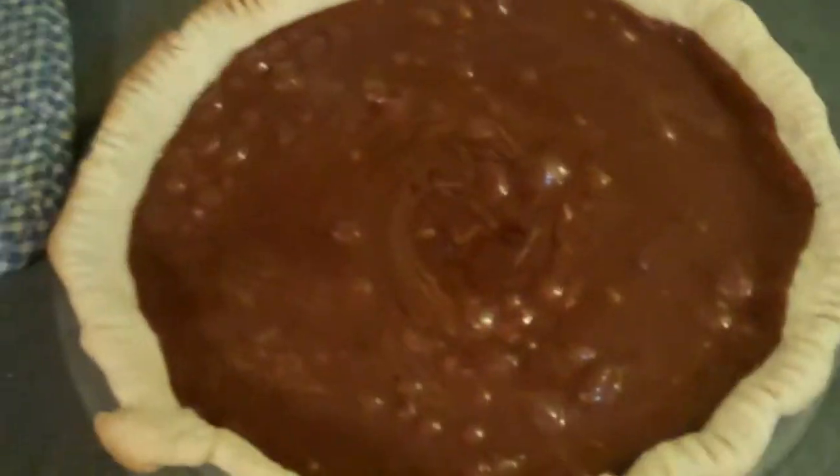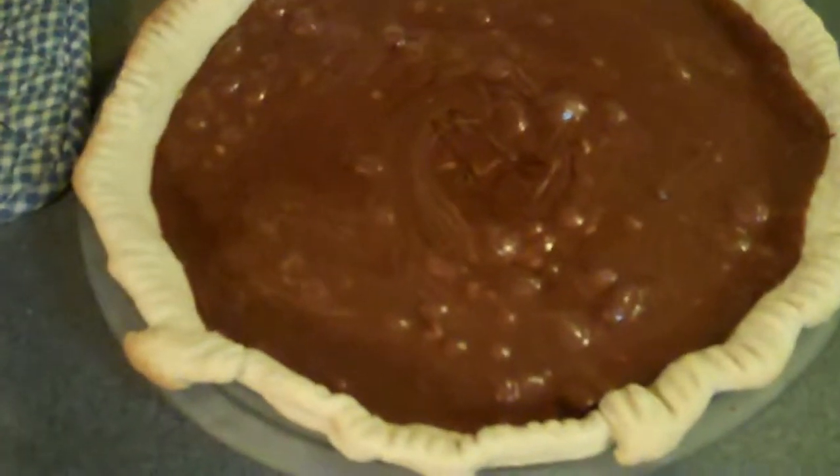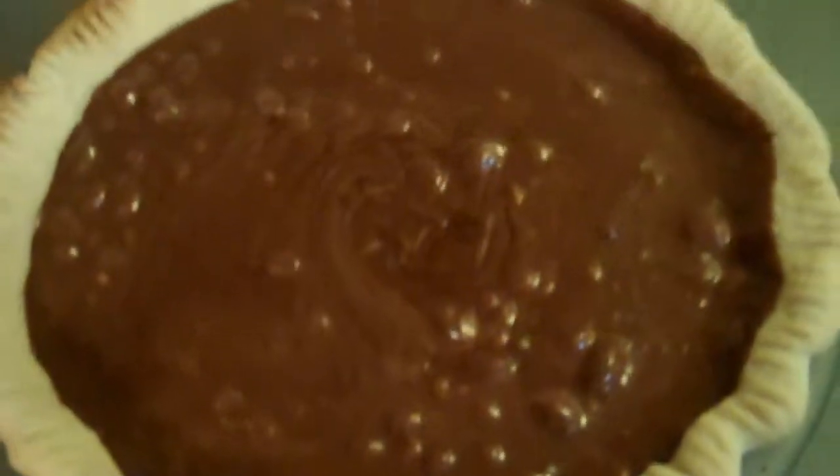Okay, so here is the end result. You see the little bubbles in it? That's actually little bits and pieces of marshmallow that didn't completely melt. I like it this way, but if you don't, just make sure all your marshmallows are melted. You can also add almonds or pecans while you're doing the chocolate mixture. And for the crust, if you don't want to do a baked pie shell, you can do a graham cracker crust — that would be awesome. So I'm going to plate it up and put our brandied whipped cream on it and you'll see the end result.